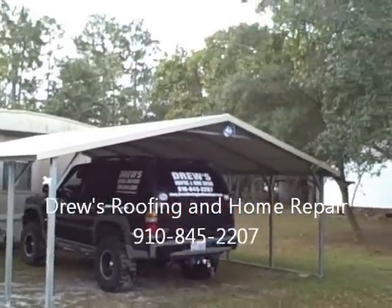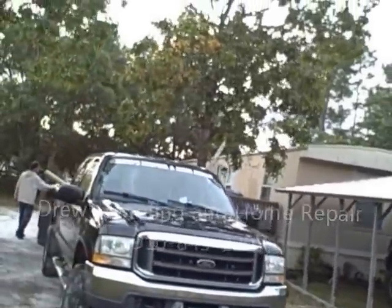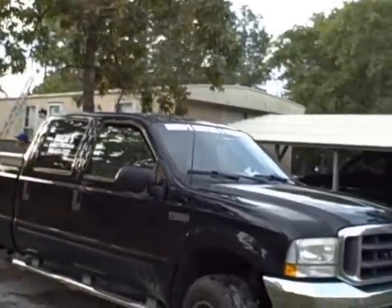Alright, day one. We got a decent Monday. Might have some rain tomorrow, but we'll get what we can do in the day. Starting this mobile home — that's what we do.